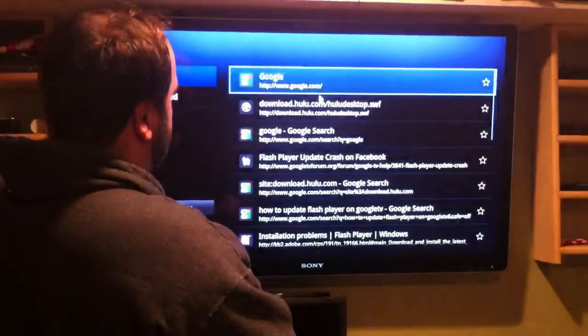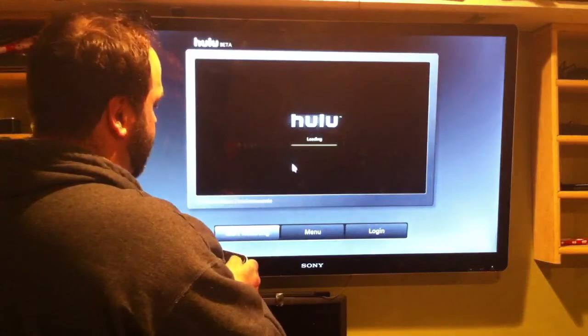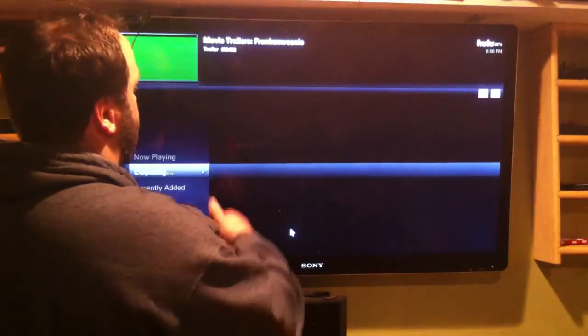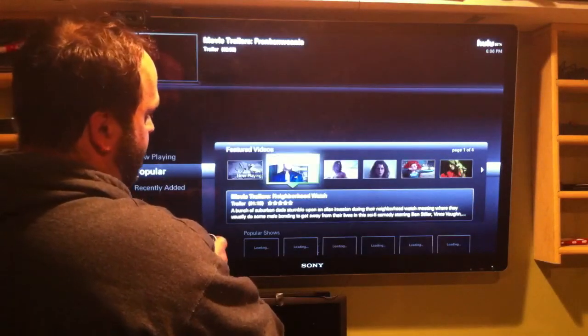That's Hulu on Google TV. I thought I'd never see it, but there it is. You just have to hit update every time you come in. You can hit start watching by hitting menu, and it shows the trailer. Let's scroll through the movies.